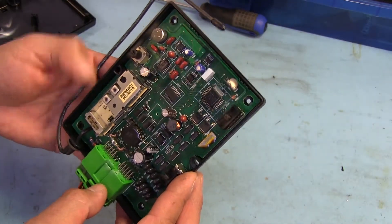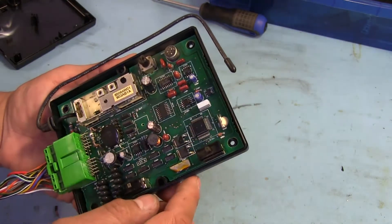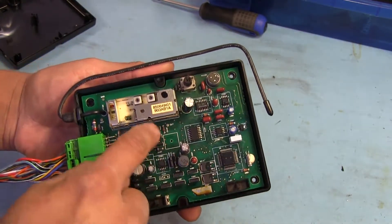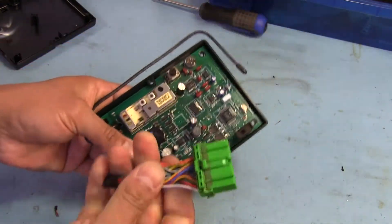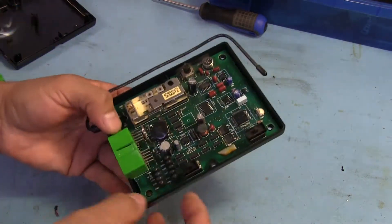It looks like we've got some logic stuff going on in here. That would be the main microcontroller right there. You can see we've got a little crystal here, and we've got a bunch of little transistors. A lot of these would be used for driving stuff on the output like relays and other actuators.